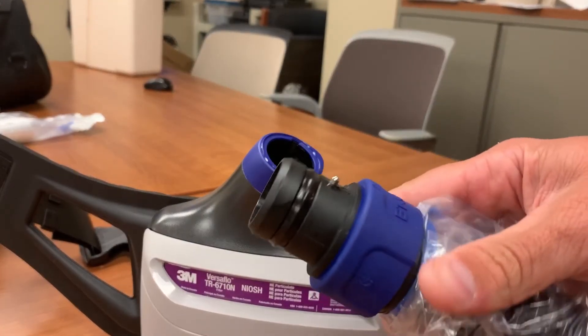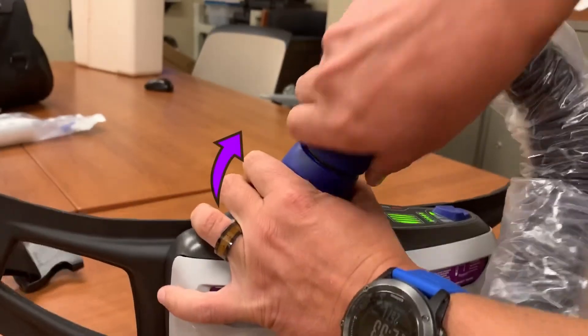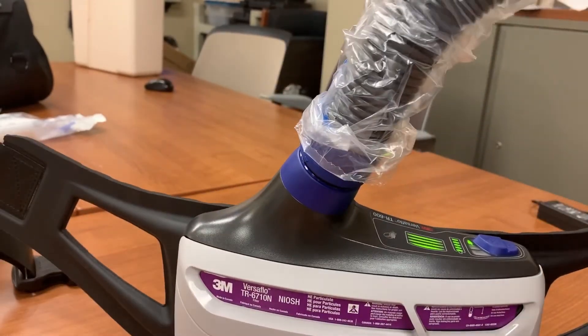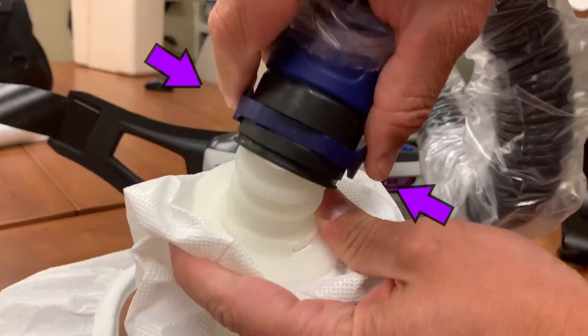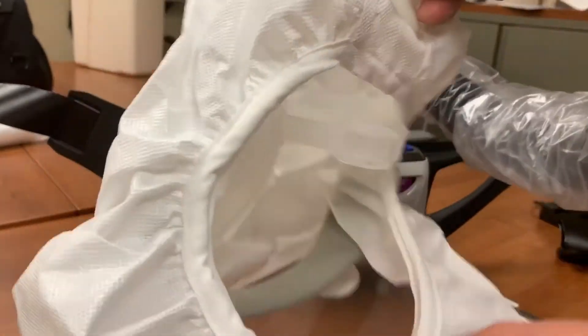If your airflow is sufficient, insert your breathing tube. Take the end with the two metal knobs and insert it into the open port and twist it clockwise. On the back of the hood, there's a port to attach the tube. Squeeze the ring and push the tube down onto the port. This should lock in place.